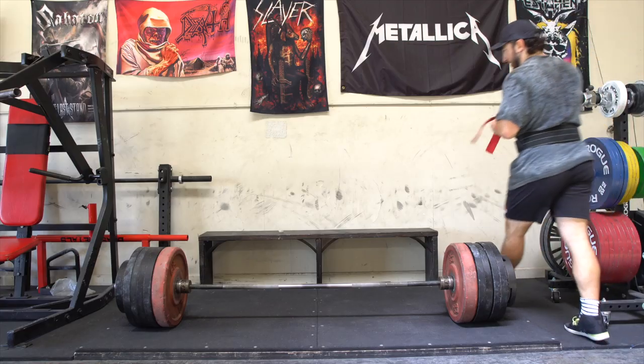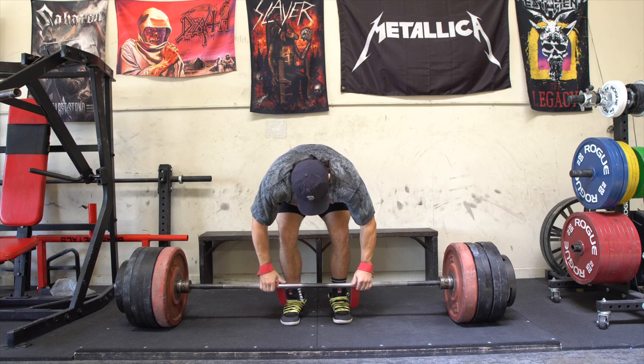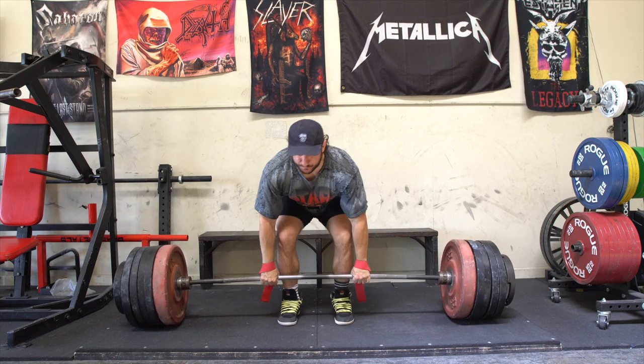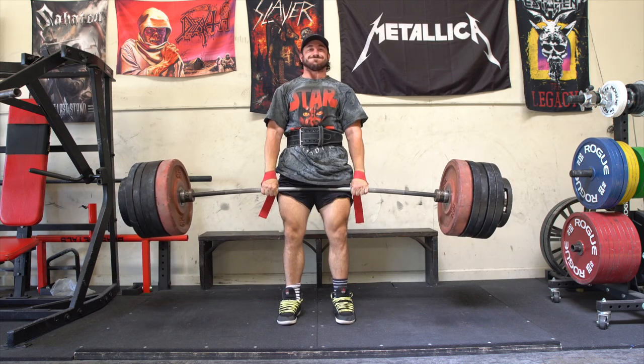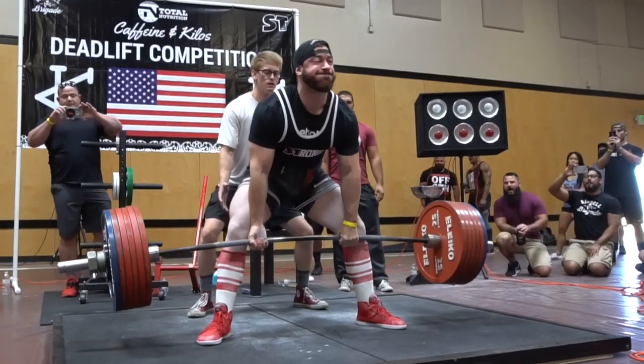Silent Mike back with another video. Today we're gonna talk about the ever-present argument, which I think is dying — thank you to all my fitness friends on the internet, I'd like to think I played a 1% part in this — the sumo versus conventional conversation. But we're gonna put a little twist on it because I'm getting a lot of questions on not only sumo versus conventional and what muscles they work, but also goal-specific considerations.